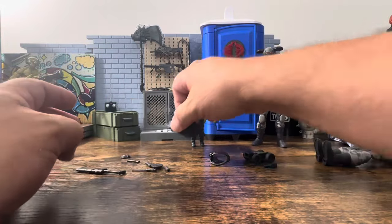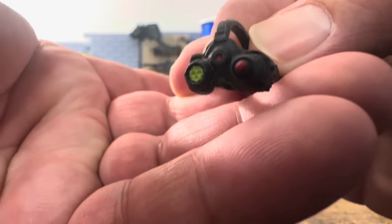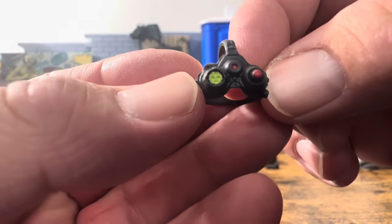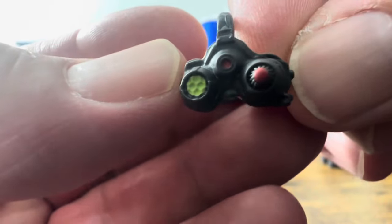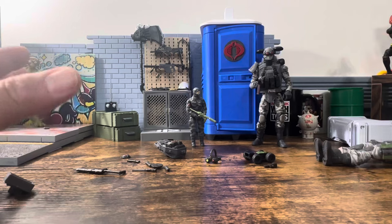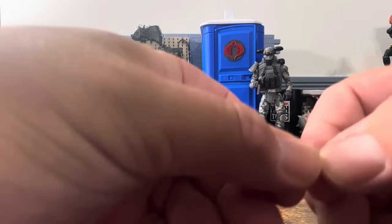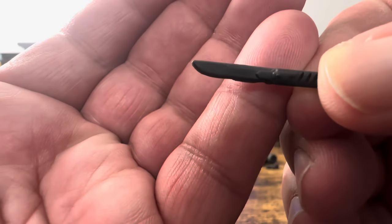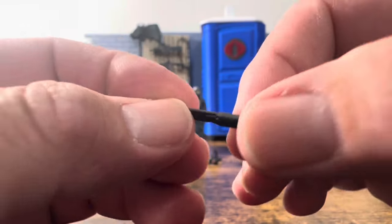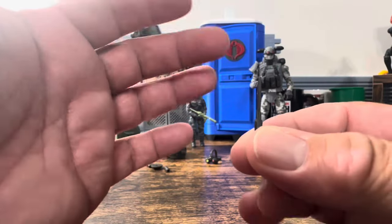He comes with some night vision goggles — these are different from the Cobra Island ones; these go over his head and have red and green detail, which looks really nice. Then there's a black knife — no paint apps but it has some detail on the handle. It looks pretty sharp, and it does stay straight as long as it stays straight.